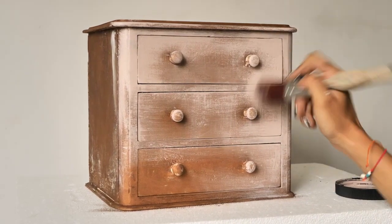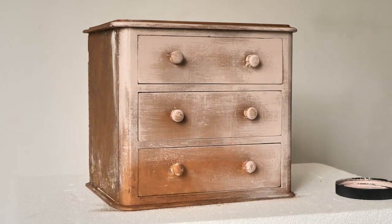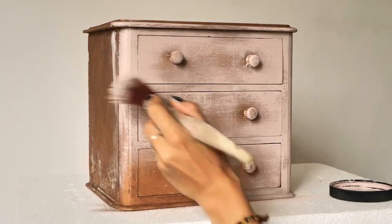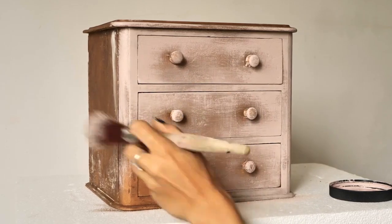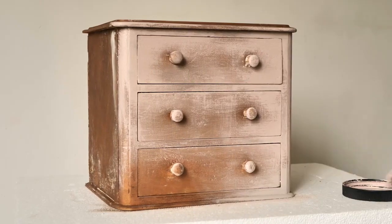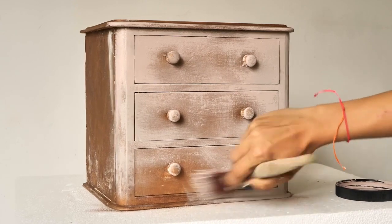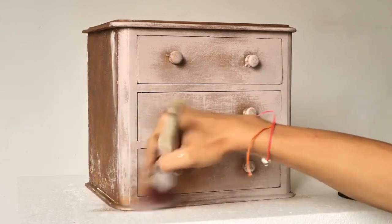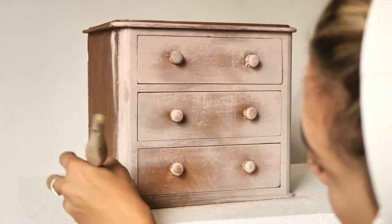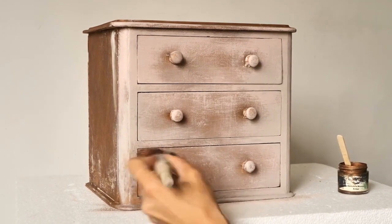I forgot to mention that the left bottom corner I want to leave it copper — I think it looks really cool, so I won't cover it so much with paint. Now I'll do the same, combining dry brushing and heavy dry brushing but with our custom color, and try to blend it slightly with the pink. I applied some more copper because I had covered it way too much.